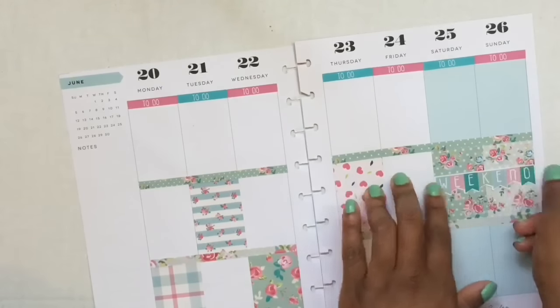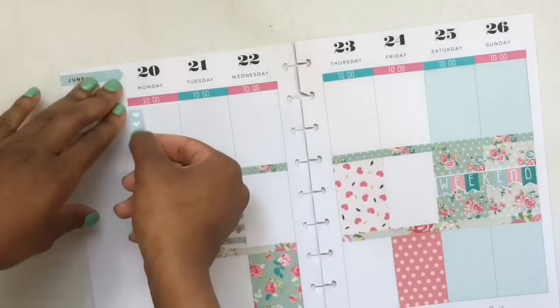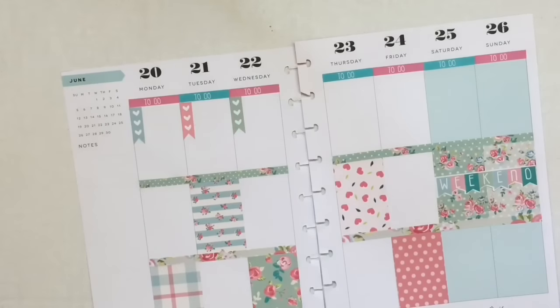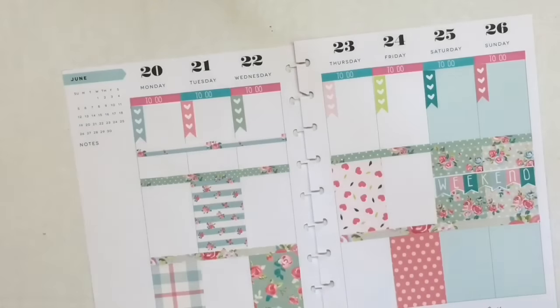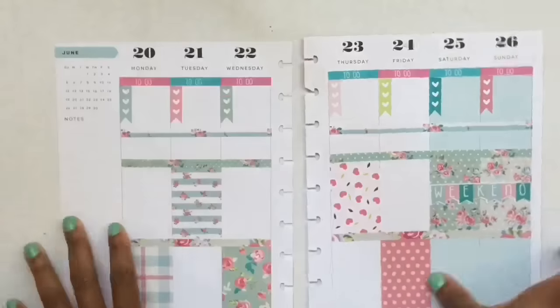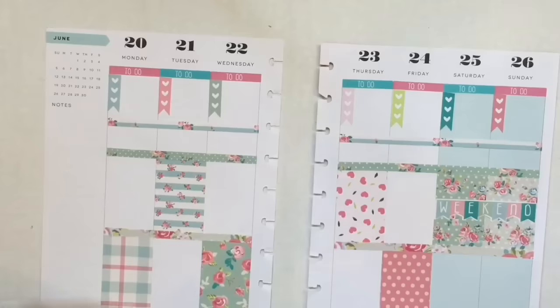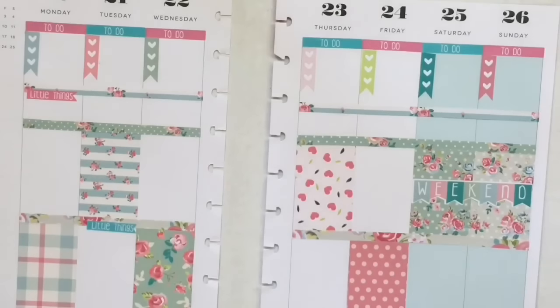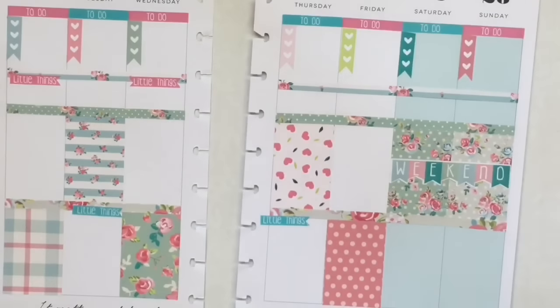I was just trying to do something different and I think they turned out really really cute. I took her heart checklist, cut them, and I'm going to use them as the three most important things to get done for the day. I have a personal planner where I put my long list of to-do's, so I'm just going to list the three most important things. I also put a skinny washi strip right under the checklist to note little things I'm doing for YouTube.